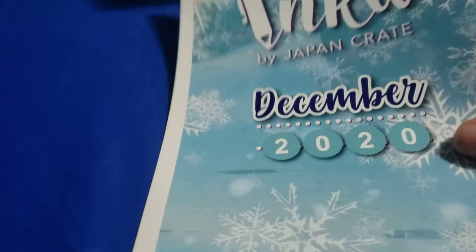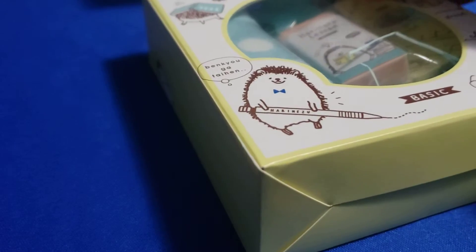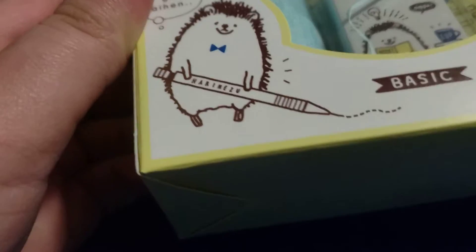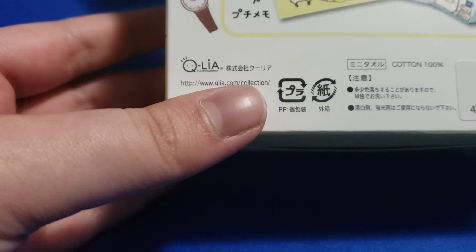I'm just going to grab at random. First we have the little flyer that comes with it — December 2020. Next we have what looks like a little kit; it's got a washcloth, a memo sheet, and an eraser.